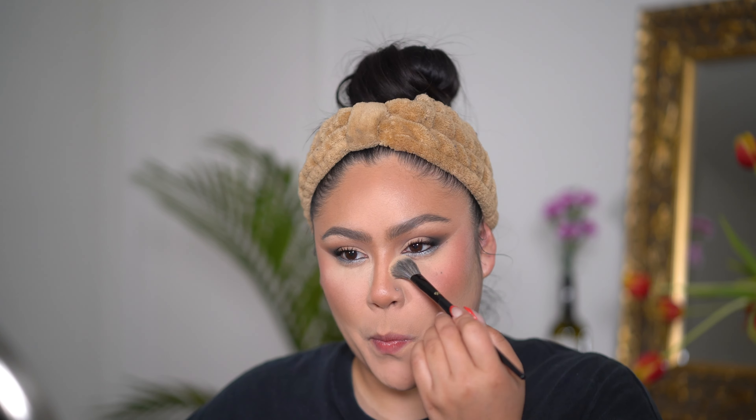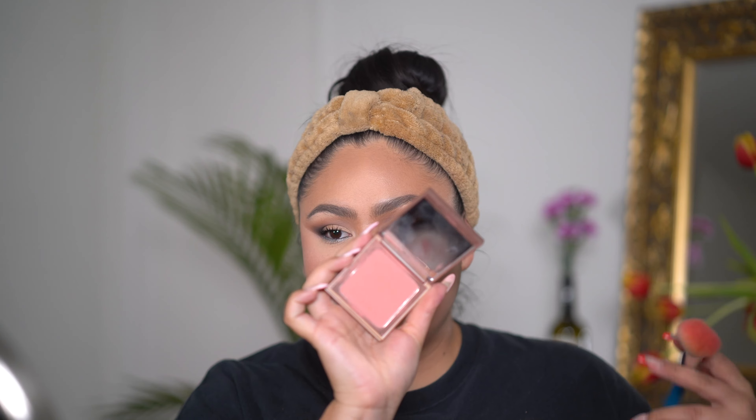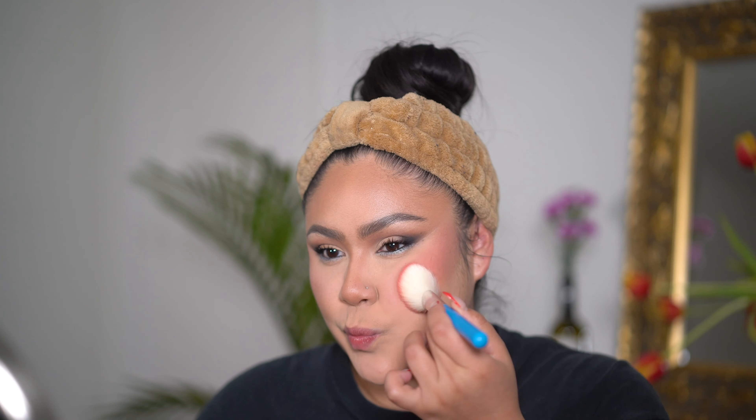I'm going to use this e.l.f. Lash and Roll Mascara. Oh my gosh, this mascara is so good — what the heck? I really like this.